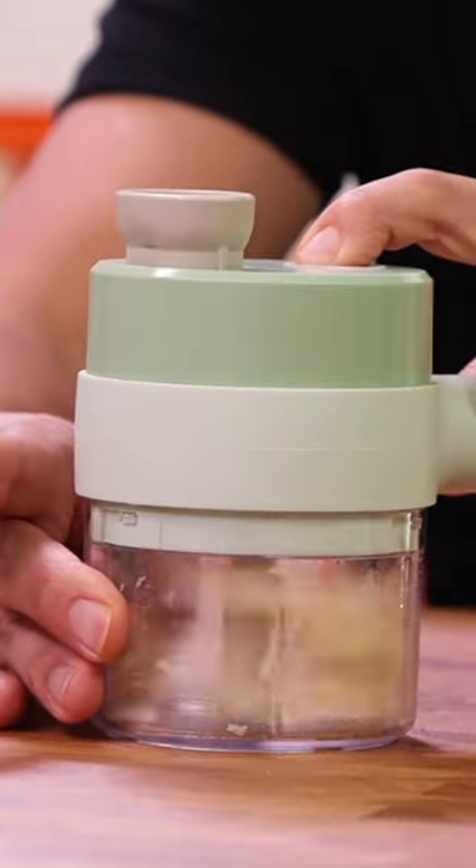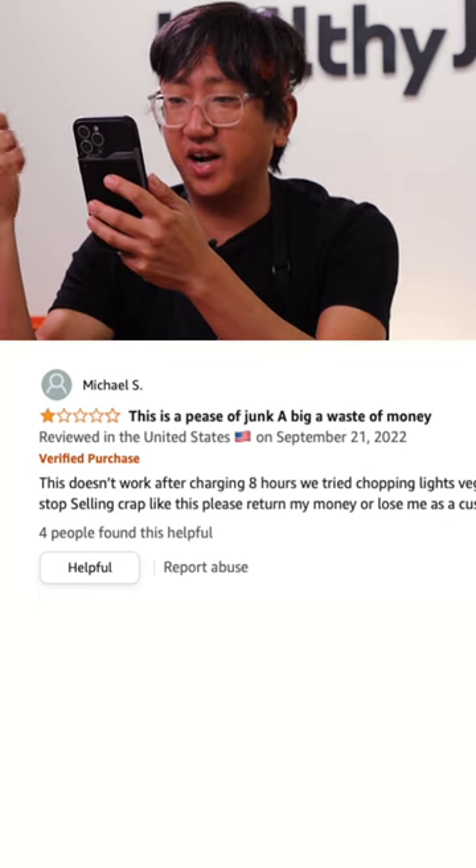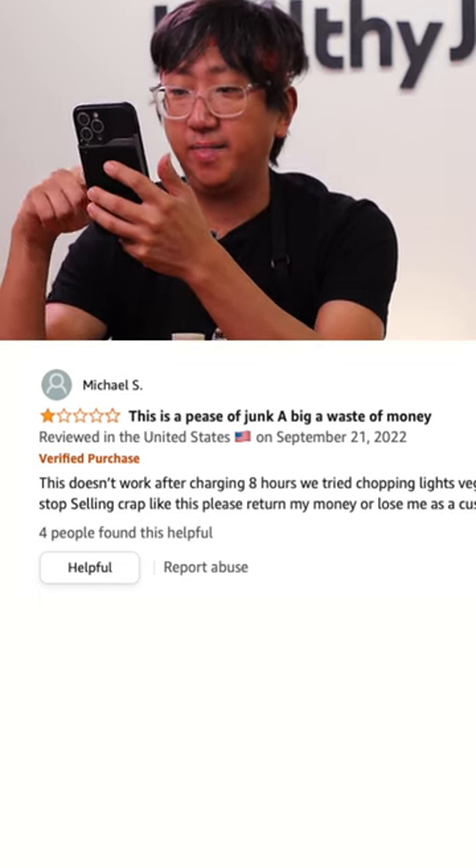Oh my gosh. How could this get two and a half stars? Let's look at a rating here. What the hell is going on here? This is a piece of junk, a big waste of money. Don't buy. Cheaply made, total junk.